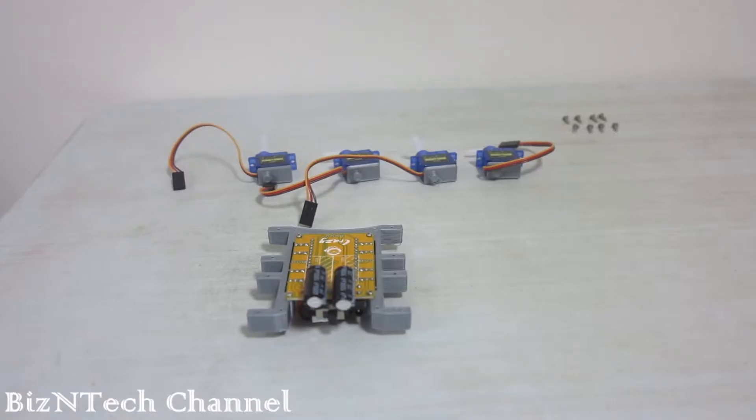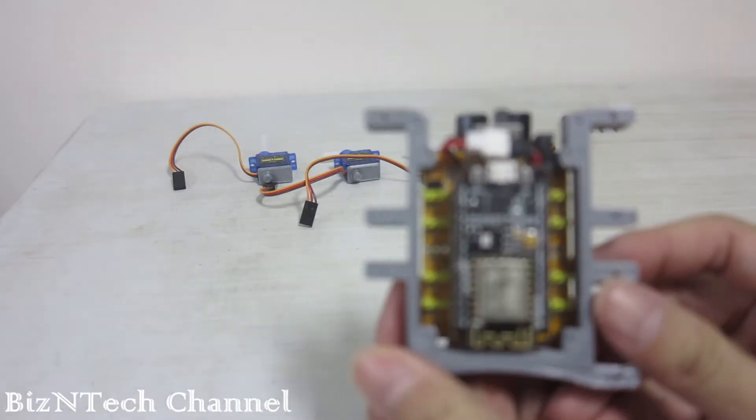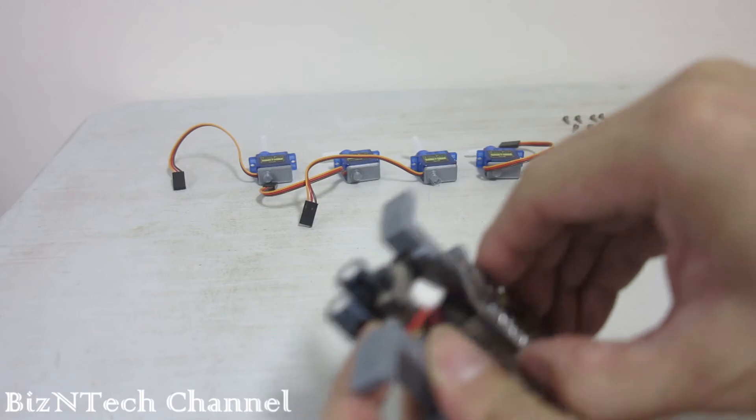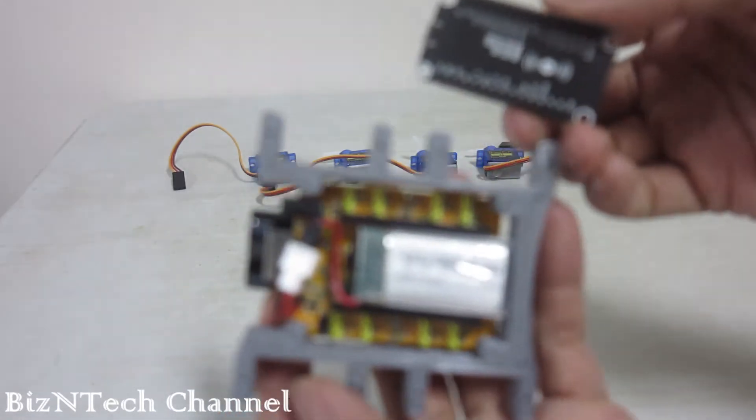Now, let's start with the assembly process. First of all, if you are purchasing a battery, make sure that it is small enough to fit inside the MCU box.